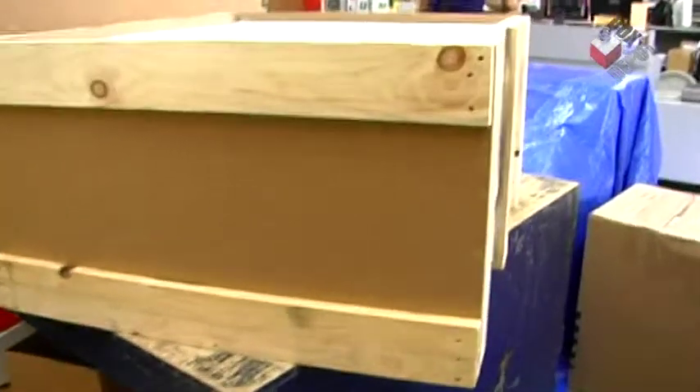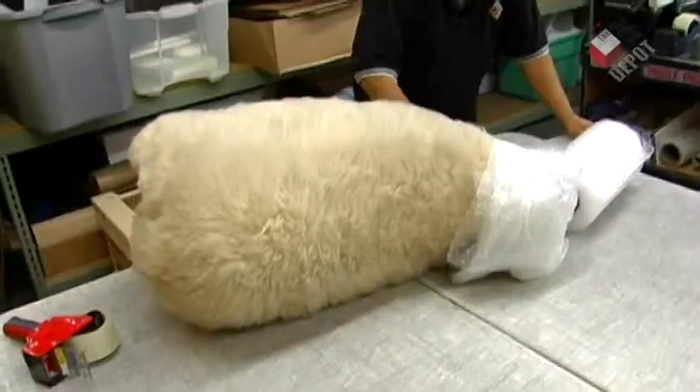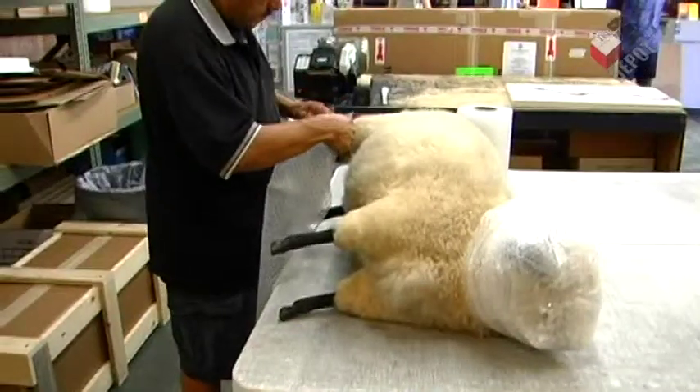This is a combo crate, which is a combination of cardboard and wood. First, what we're going to do is wrap up the legs and the head with bubble wrap.